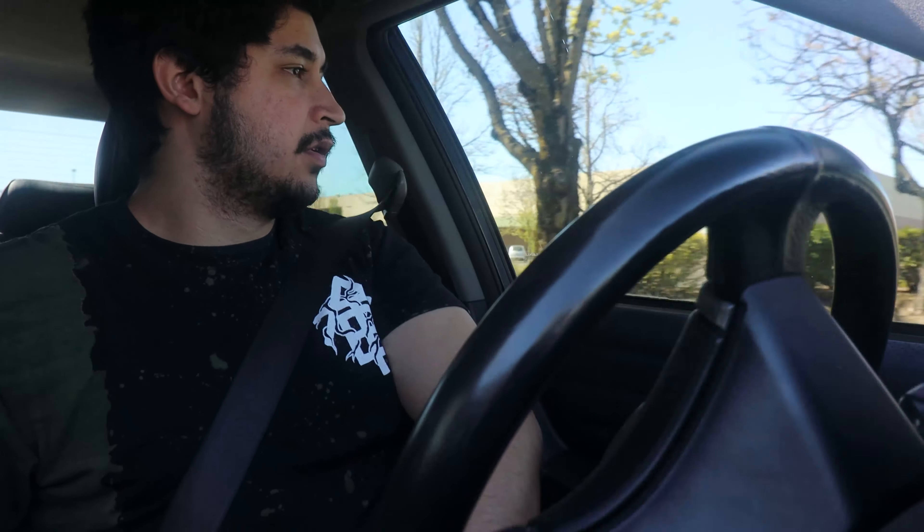Alright, so I am pulling into the parking lot currently. I'm going to meet this guy and hopefully soon we'll be leaving here with some maybe not brand new, but lightly used DSM side skirts.